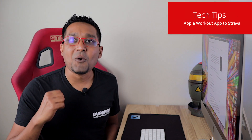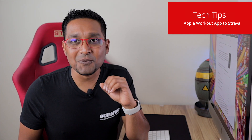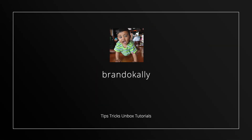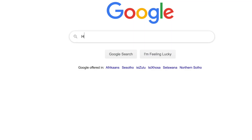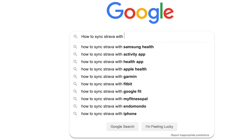What is up guys, Brando here, welcome to my channel. Today I have some tricks for you. This is a small, paid, cheap application that may change your life. A couple days ago I tried syncing up my Apple Watch fitness application to Strava and to no avail it did not work correctly. I did some googling around and some research and I found out a nifty little application.